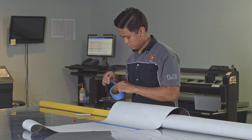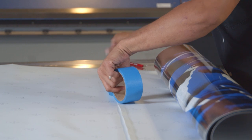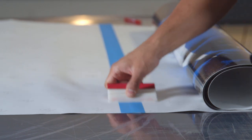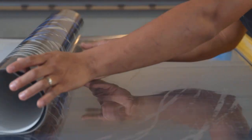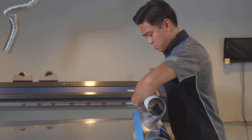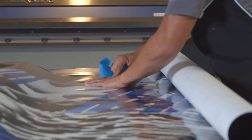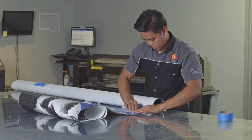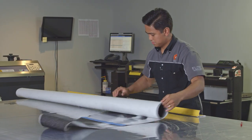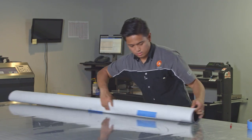Repeat onto the next overlaps. Flip the graphics over again and remove the tape on the print side. Roll up the pre-paneled tiles and we are ready to apply.